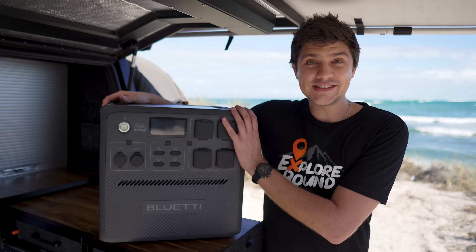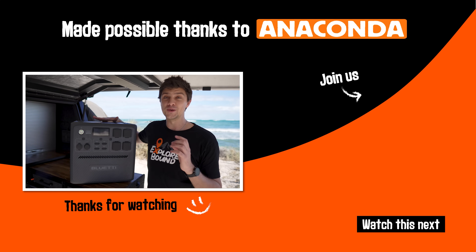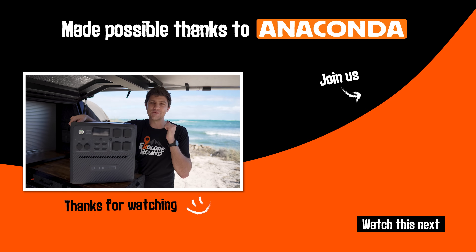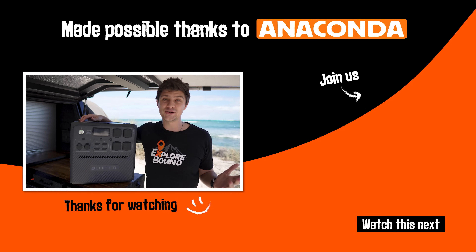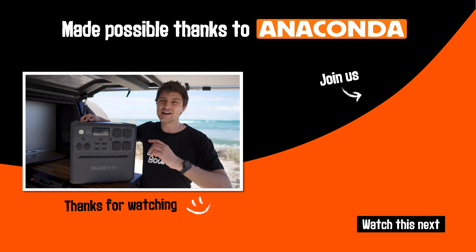Those are my thoughts on the BlueEddy AC240 lithium power station. Honestly, it's a great unit that would suit most people's off-grid power needs, and its rugged weatherproof design is a massive bonus. Thanks so much for watching — if you have any questions, let me know in the comments below, and I'll catch you guys in the next one.